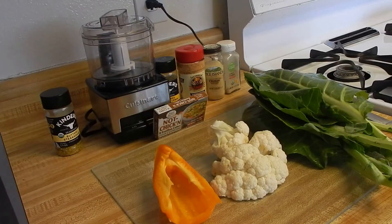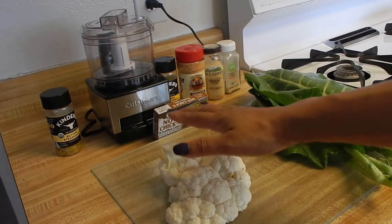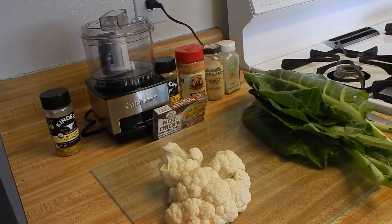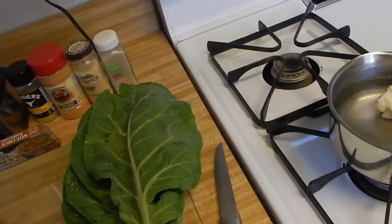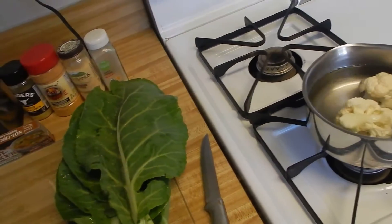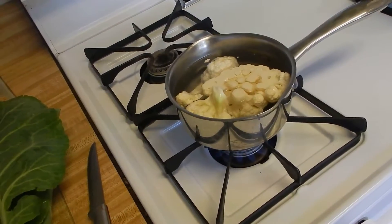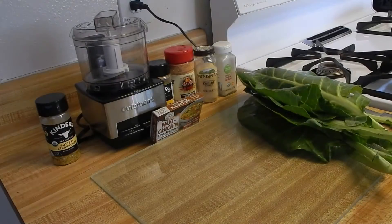Today we're going to start our vegan soul food meal with our greens and our mashed potatoes. For your mashed potatoes, you're going to need cauliflower — I've already cleaned them. We're going to go ahead and add them to our water, which is already here, and get those on a boil.